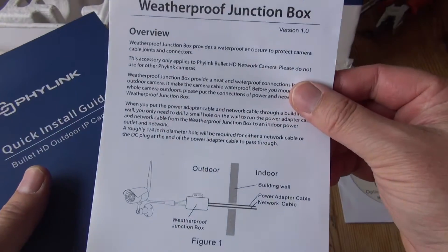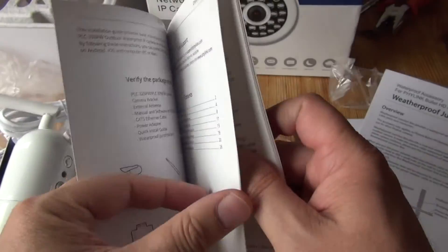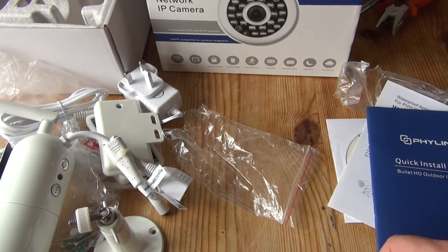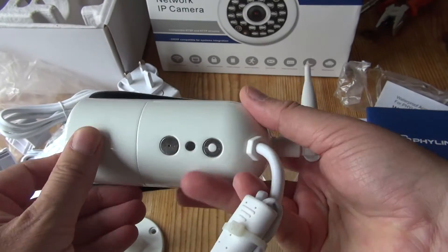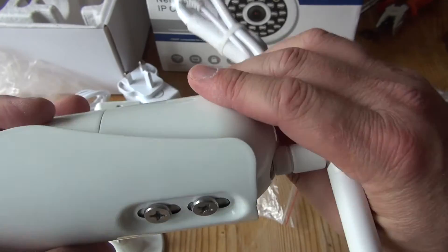It's got a little sunshade on it, though I'm not quite sure what purpose that serves. Comes with a CD and some instructions for the weatherproof junction box, which is self-explanatory really, and a short instruction book including how to set up the apps for phones. You can connect this to Android, PC, Mac, or it's got an iOS app as well for Apple phones.